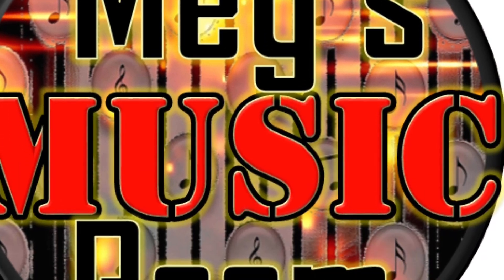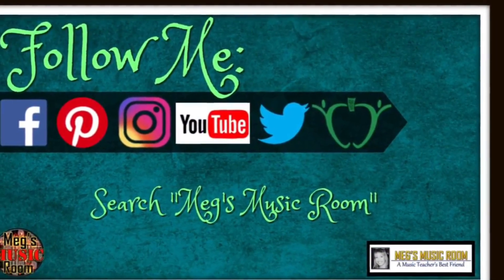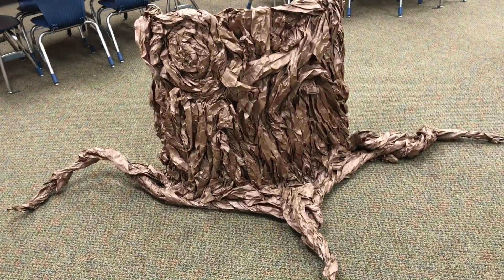I hope this helps you out. Don't forget to subscribe to my YouTube channel. There's a link in the description to find me on Facebook and other social media sites. I have a Teachers Pay Teachers store with lots of goodies on it, and don't forget Meg's Music Room — a music teacher's best friend.